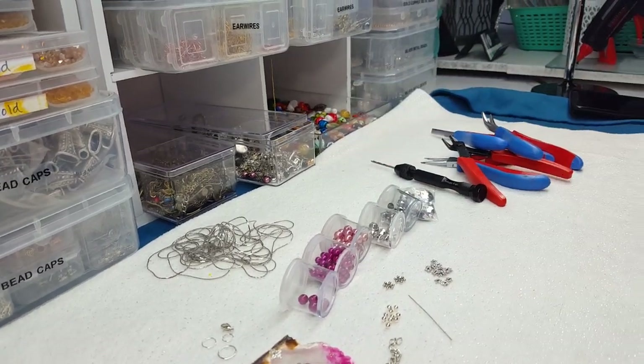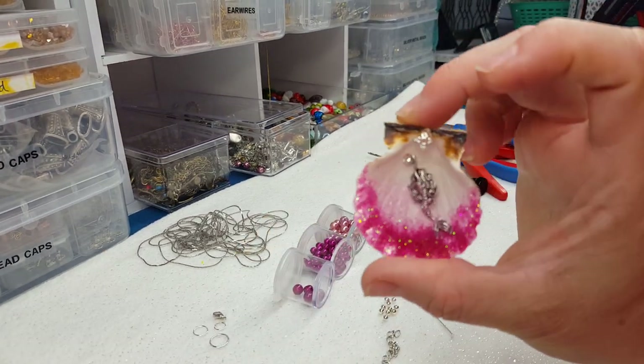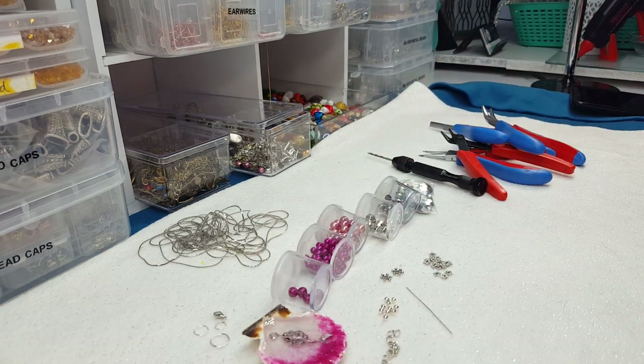Hello everybody, it's Wendy and today we are going to do a tutorial of how to make pendants out of our little resin seashell pendants that we made the other day.